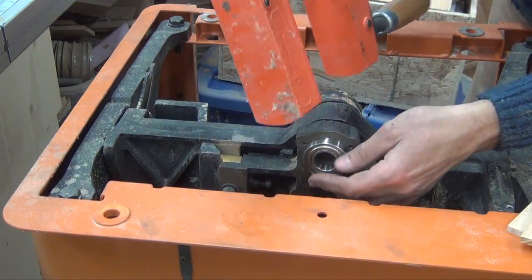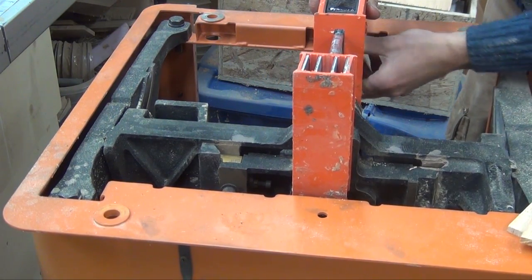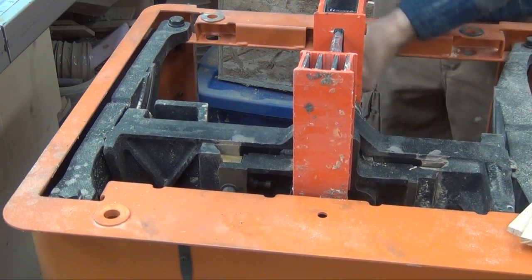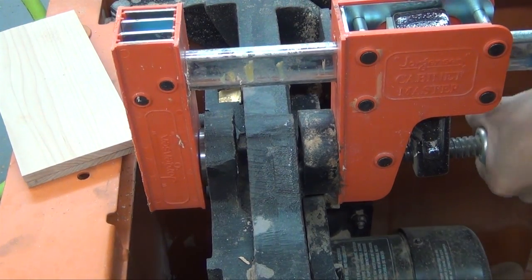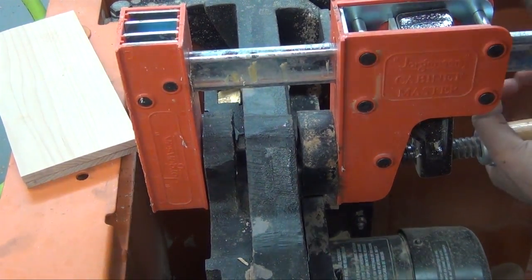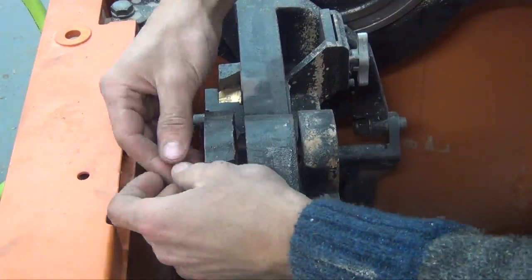Next, I can press in a new bearing. To do that, I'm using a parallel clamp. The jaws on the clamp are wide enough to actually contact the outer chase of the bearing and press it into place. And I can replace those three screws.